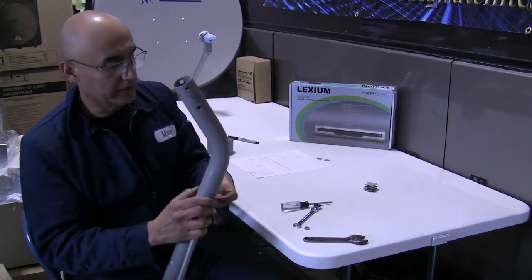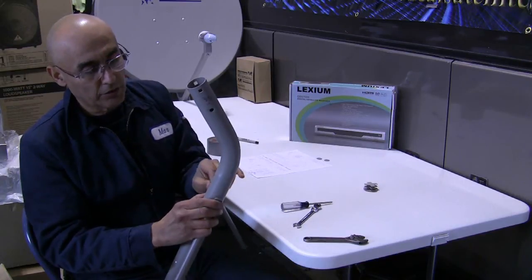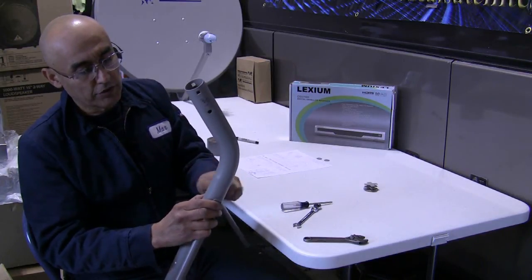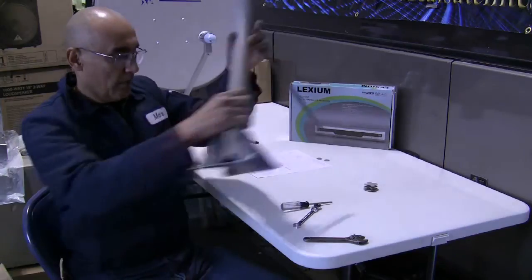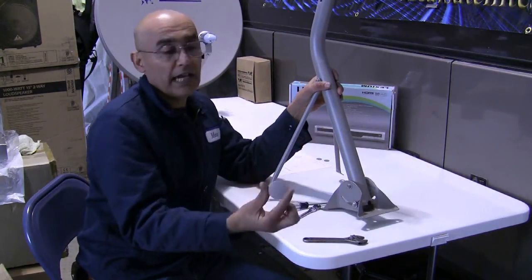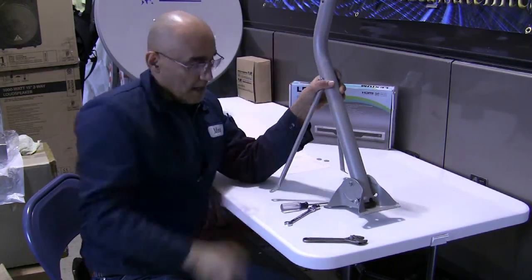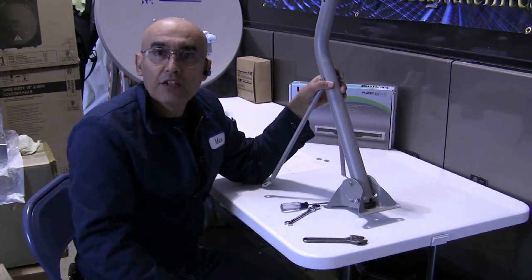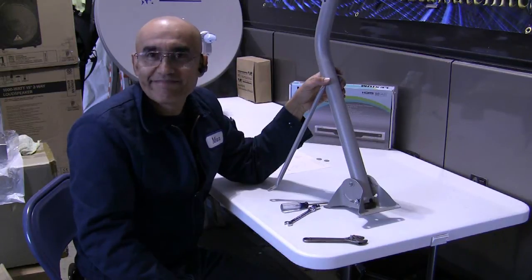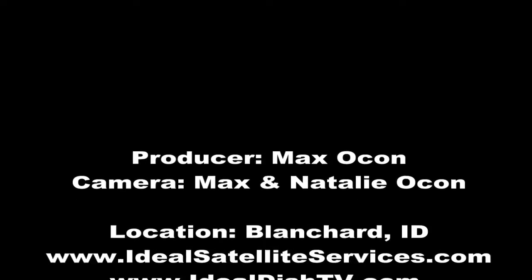Complete the assembly by taking a number 18 nut and slipping it onto the number 23 bolt. Take the cap and slip it on through the top of the mast pipe, and your mast pipe assembly is complete. The next step will be to go outside and align your satellite dish.